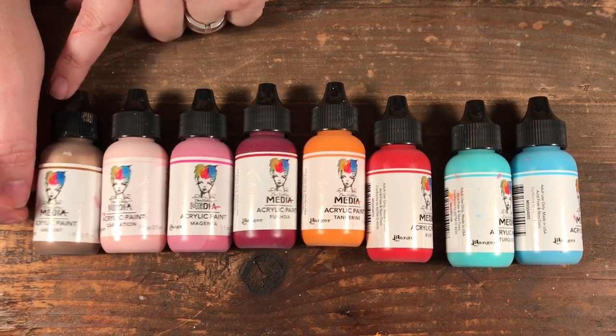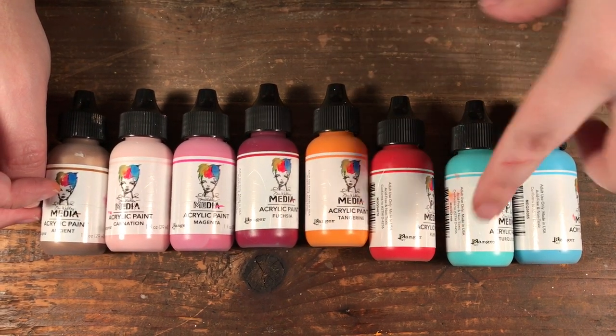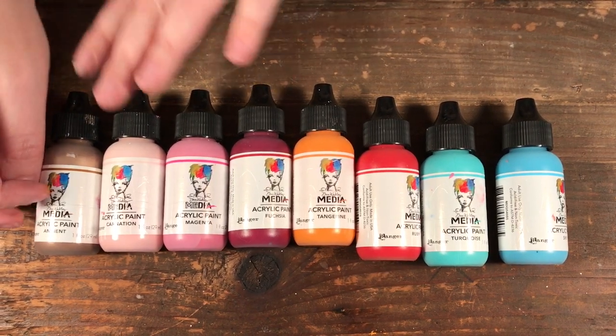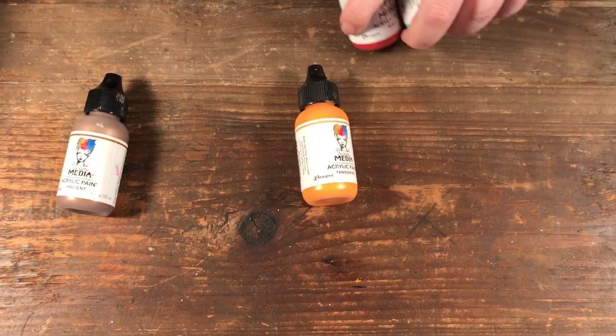There are different metallics available and her color palette — the colors I like — I like the brighter oranges, the turquoise, pinks, blues, stuff like that. So that covers the color side of things.